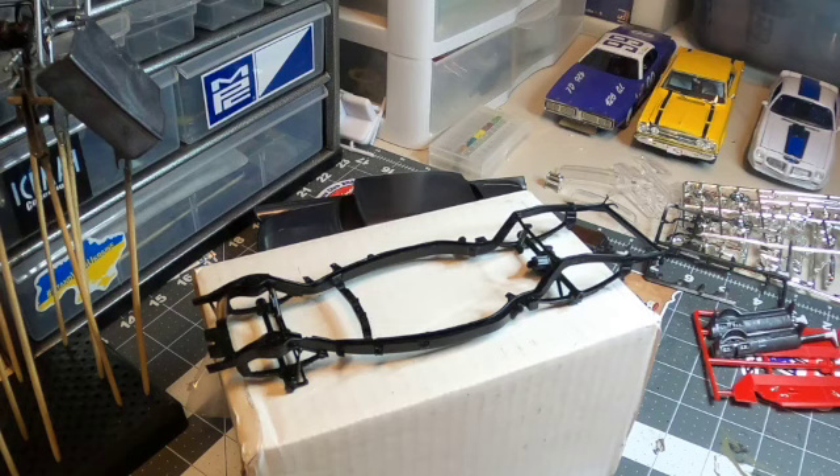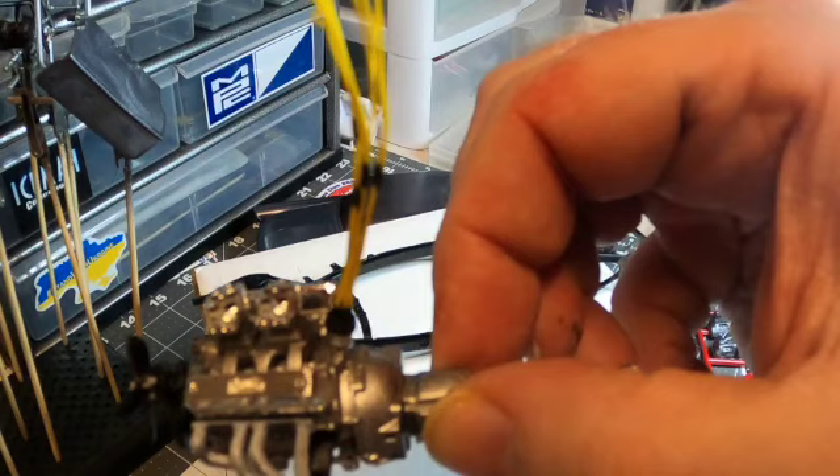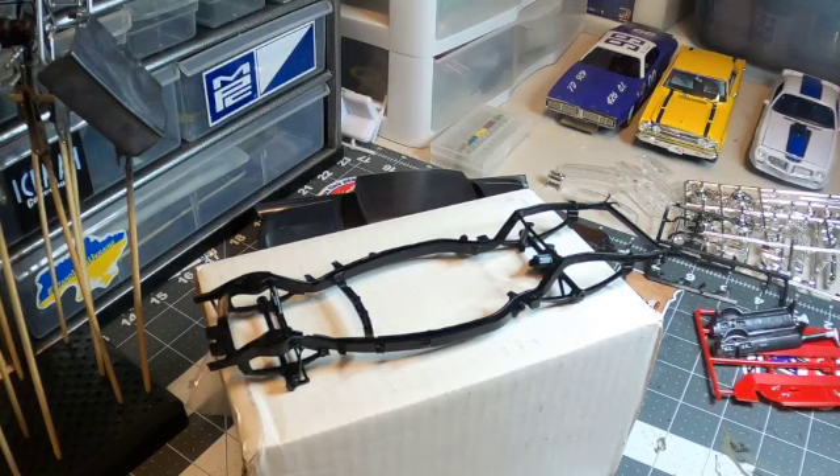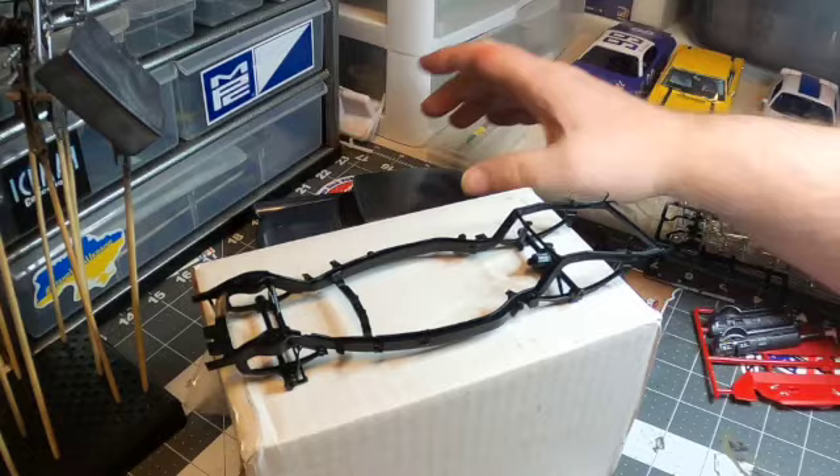I'm going to use a pre-wired distributor on this build. I had about ten of these and I'm now down to two. I figured the yellow wiring looks pretty good with this kit — otherwise I'd have orange, but I think yellow is gonna look better. That's what I've got for now.